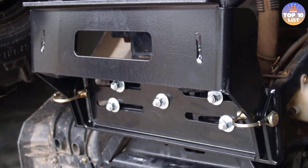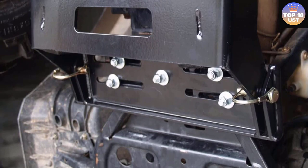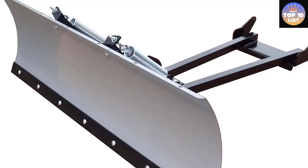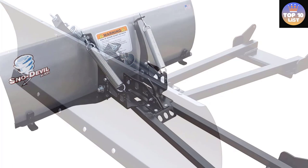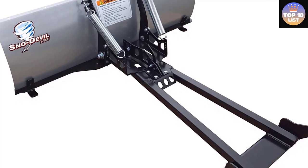Number 2: KFI Products SNO Devil ATV Plow. Buying a snowblade accessory for an ATV is an investment, but KFI makes it less of one with a price that's more affordable than most other snow plows. It features a 48-inch blade that attaches to the ATV with a hybrid mount. With its 14-gauge steel construction, the Snow Devil isn't as thick as other blades, but it's still strong enough to handle most jobs. The blade can be set to push snow straight on or at angles up to 25 degrees, and a large wear bar protects the lower edge along with two adjustable blade guards.